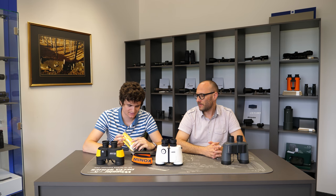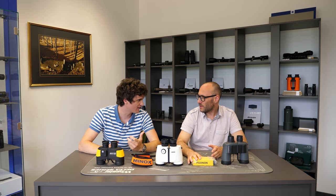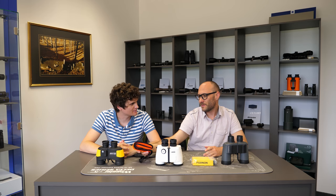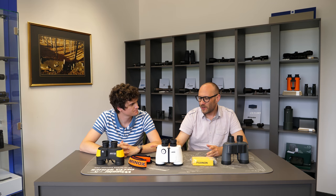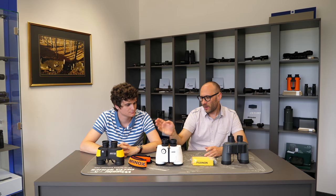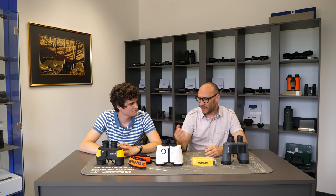I can also see that these straps come in a conspicuous color, so that if you drop them, you can clearly see where they are — they are easy to spot in the water immediately. I also think this is a very smart accessory. If you own marine binoculars, buy a floating strap, because you never know when you might accidentally drop the binoculars into the sea. They might save your binoculars and save you money.